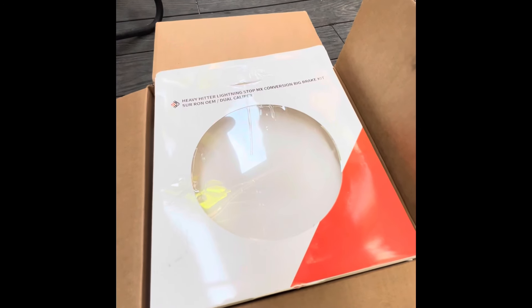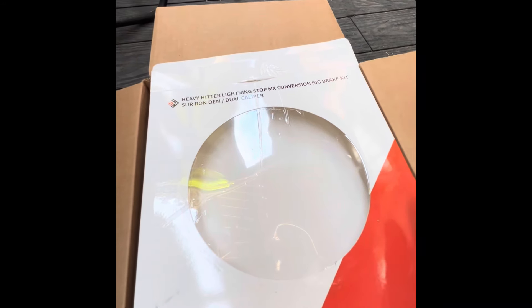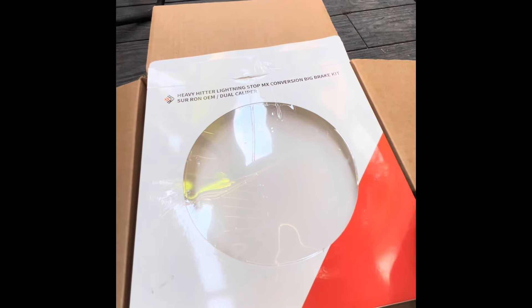I figured I'd do a little install video of the Grit Shift Heavy Hitter Lightning Stop brake kit — basically putting moto brakes on a Surron.